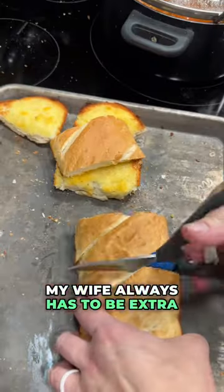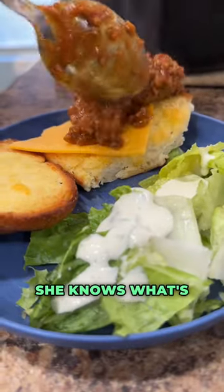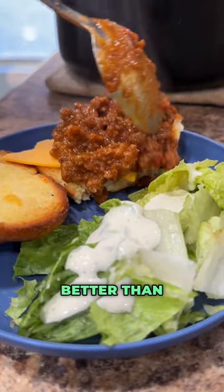My wife always has to be extra with her cooking, so normal hamburger buns weren't going to cut it for these Sloppy Joes. But I'll admit it, she knows what's good — garlic bread buns were much better than normal hamburger buns.